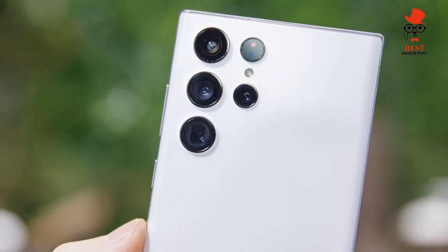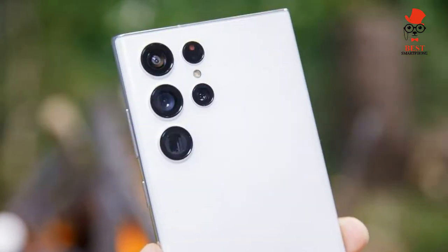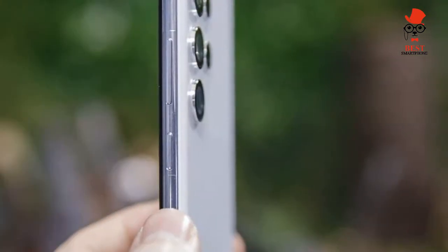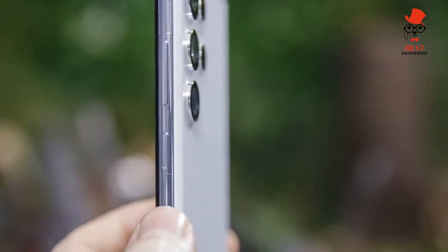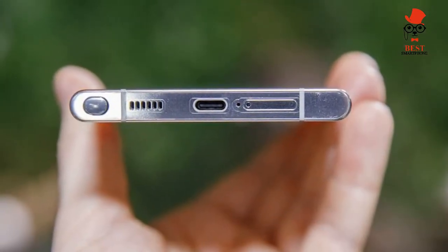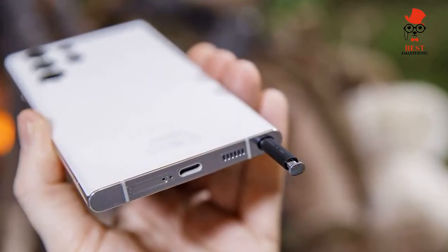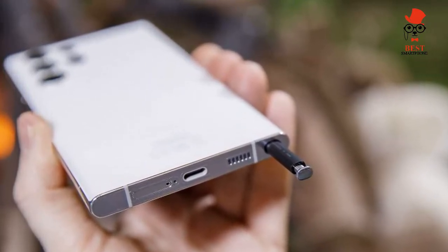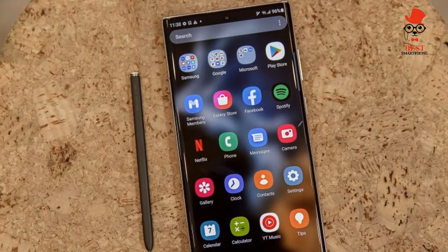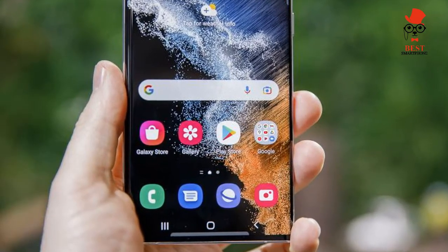Starting at $1,199 for the Galaxy S22 Ultra in its 8GB/128GB configuration, it costs $1,299 to go up to 256GB, $1,399 for 512GB, and $1,599 for 1TB. Available to buy now, the Galaxy S22 Ultra comes in black, white, green, and burgundy. Online you can also get the larger phone in graphite, sky blue, and red.